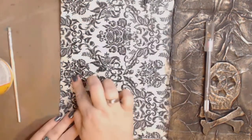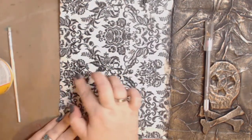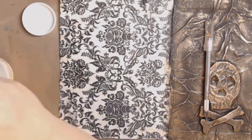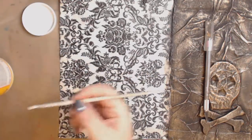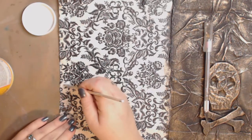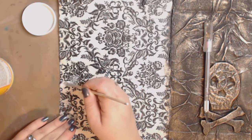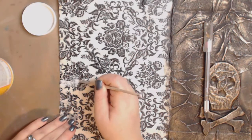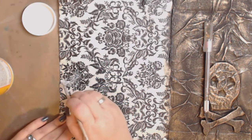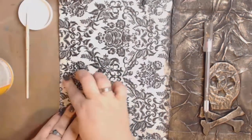This already has Mod Podge on it, but the water will be enough to make it a little more pliable. Then I take my Mod Podge — or whatever glue you're using, just make sure it dries clear — and I'm going to put it on here. I've got a puff right there — puff daddy — and I'm going to push it with my fingers.